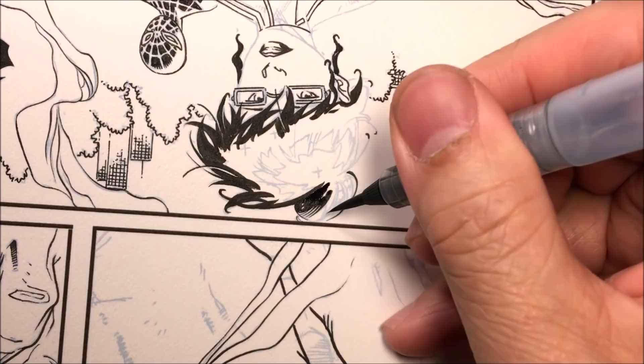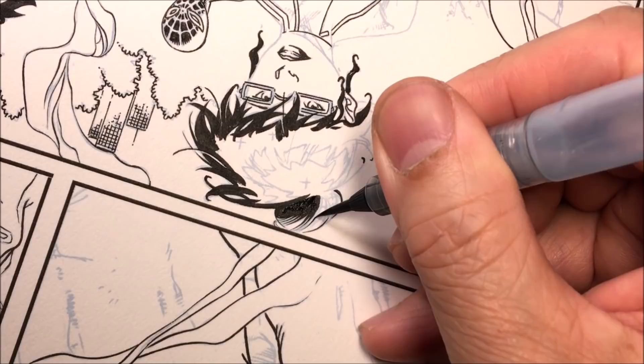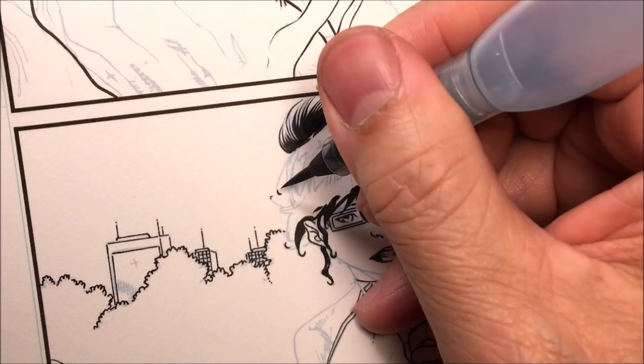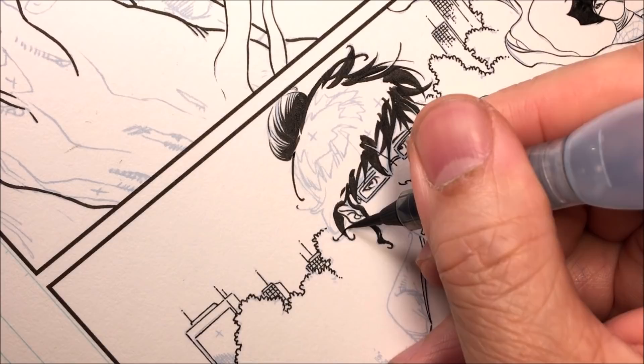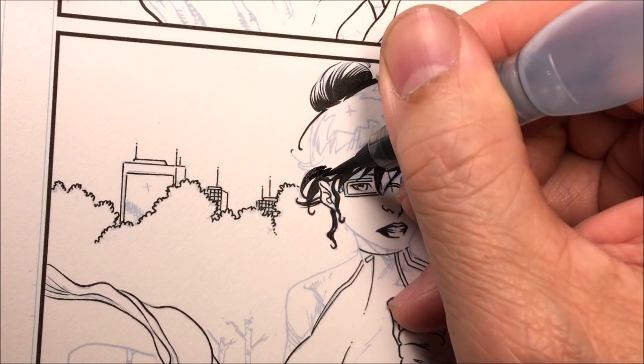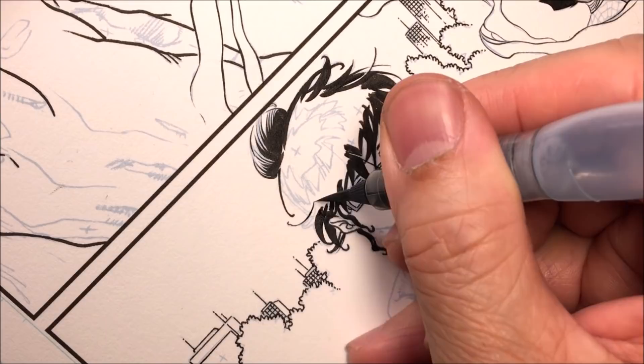Someone asked: do you wash the brush? I don't really wash this brush — and the reason is it's a synthetic fiber brush, you don't need to wash that. If you have a sable hair or horsehair brush you would need to wash and condition it. This is kind of like those brushes that come pre-filled with ink — you just use it until the ink is out and toss it away. Same principle here.